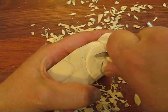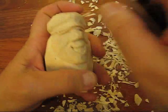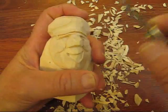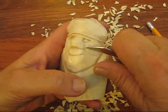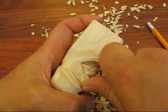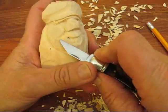Right underneath that nose, same thing here — there's this nice big V cut. And you can use a regular V tool if you want for this; it's up to you. Roughly that's what it looks like.